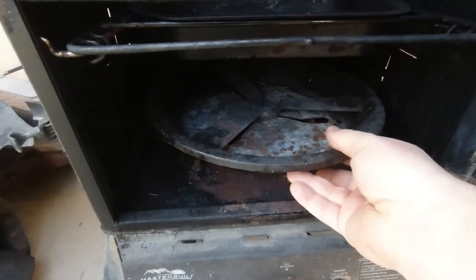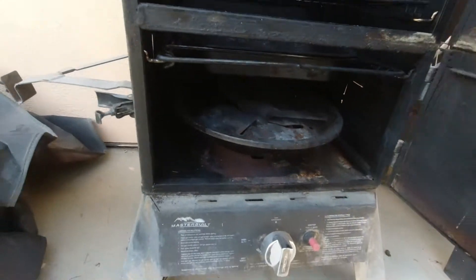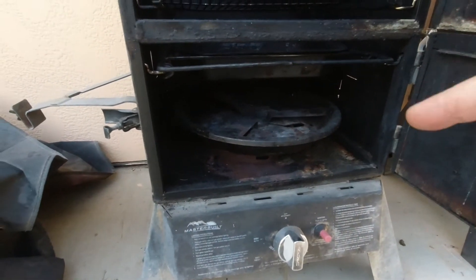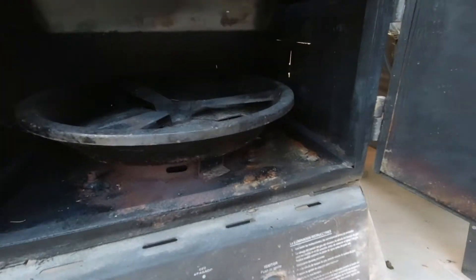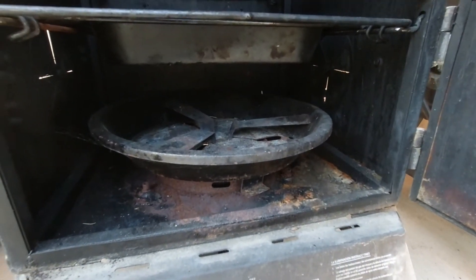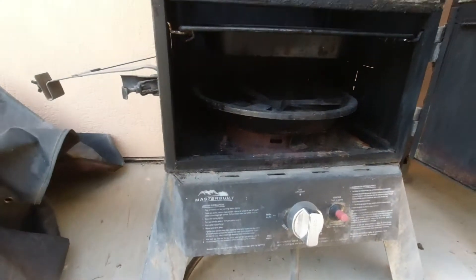Here's the burn tray and down there is the burner. What happens is the burner will quickly stop making a blue flame and start making an orange and yellow flame, which is basically a bad flame.